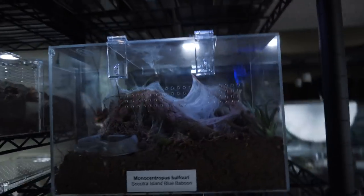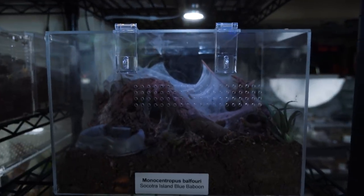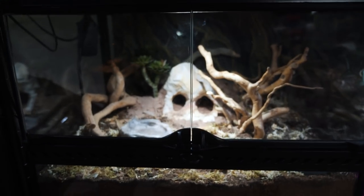I've got to rehouse my M-Balfourie communal. I've already got the enclosure set up, but I thought you might enjoy watching me actually transfer them from their old enclosure to their new enclosure. I need to get the M-Balfouries from this enclosure into this enclosure.